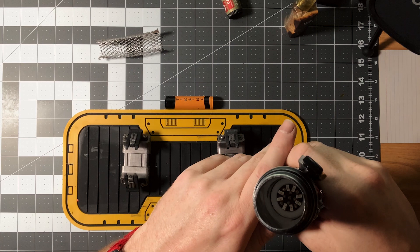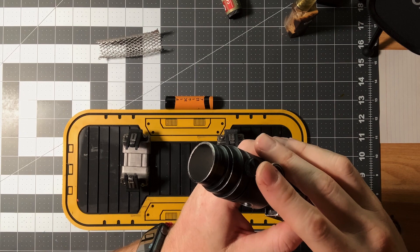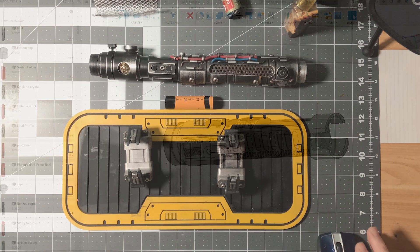Up top here's our emitter. We've got a PCB emitter from CC Sabers that lights up when there's no blade. The blade retention screw was a large M4 hex screw — I swapped that out and tapped a black thumb screw to the top of this, so it makes it easier to get your blade in and out without having to get an allen key out.